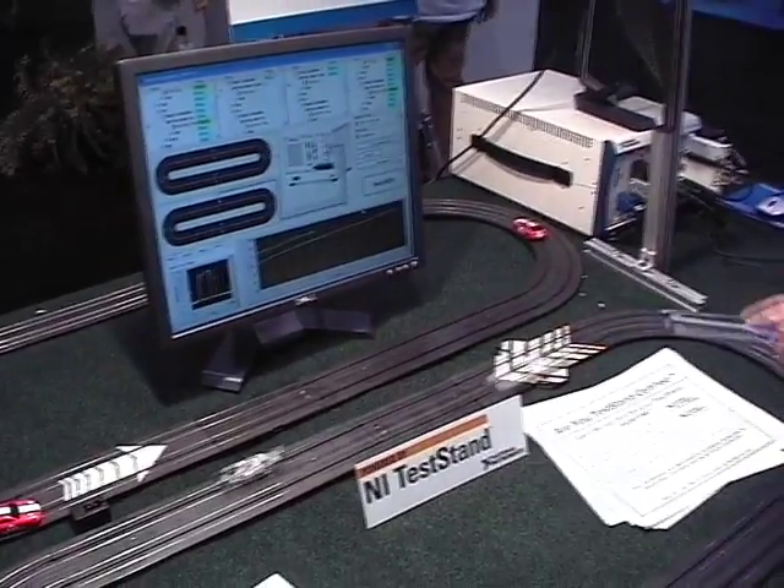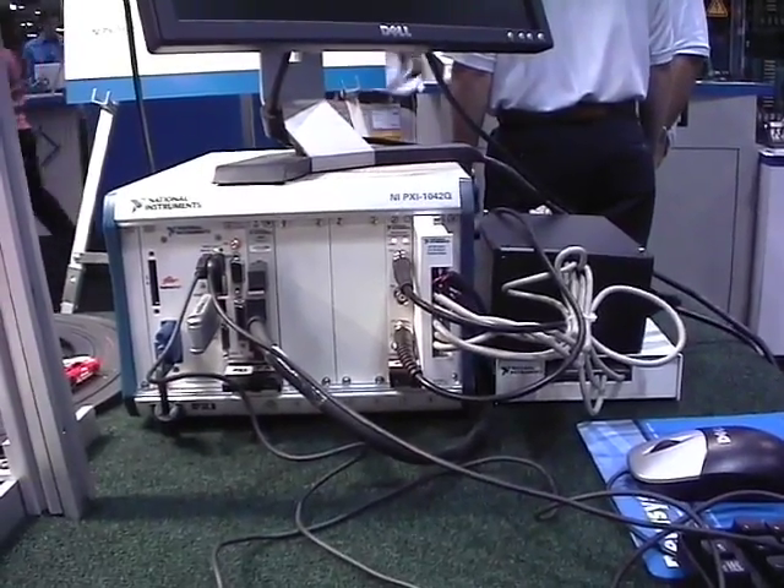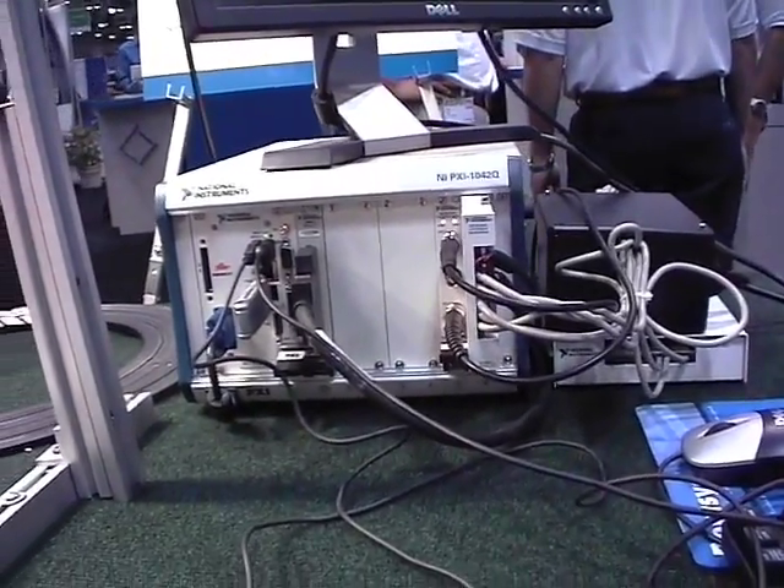Each one of those units under test is one of these cars. We're actually testing two of them in parallel. The reason why we test two in parallel is we have a digitizer with two channels. We also want to show off switching.